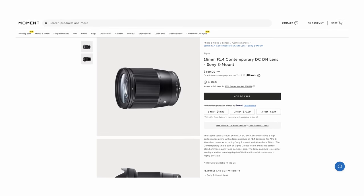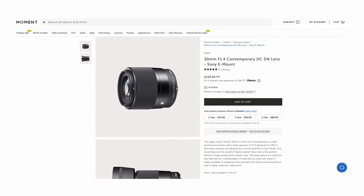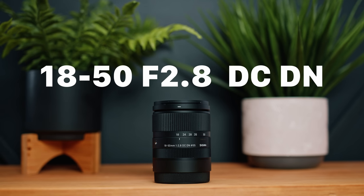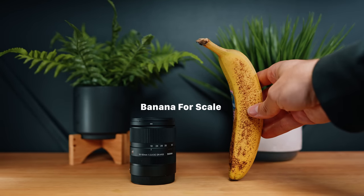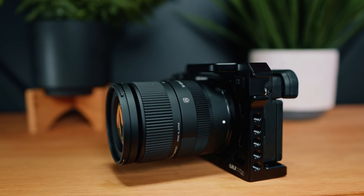Sigma has finally brought a zoom lens to the Sony APS-C E-mount universe, and if you're looking to upgrade your kit lens, you should be excited. After absolutely ruling the prime lens market for Sony APS-C with their 16, 30, and 56 millimeter F1.4 trio, Sigma has released their 18 to 50 F2.8 standard zoom lens for that Sony APS-C system. And it is absolutely tiny, which is totally perfect for this kind of leave-it-on-your-camera, super versatile walk-around lens.